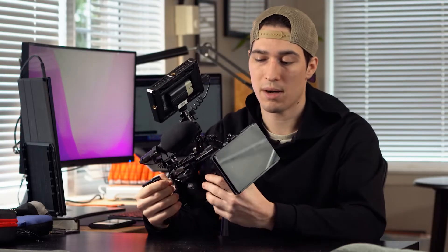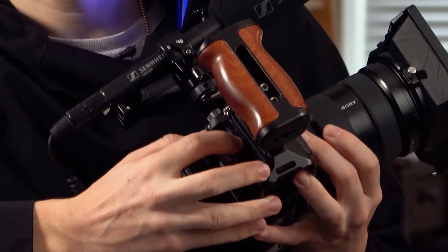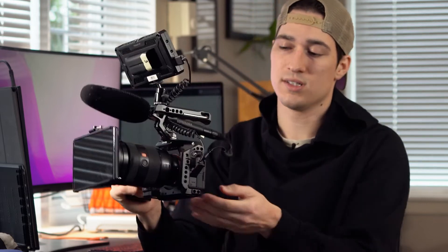Just to go over a couple other things I really like about the Sony a7S III body: one thing is it has two memory slots on the side — this is really nice. You can record to two cards, have one record all your footage and another card as a backup, or you can record to one and proxy to the other card. Another thing I really like is it has a little tilt-out back screen.